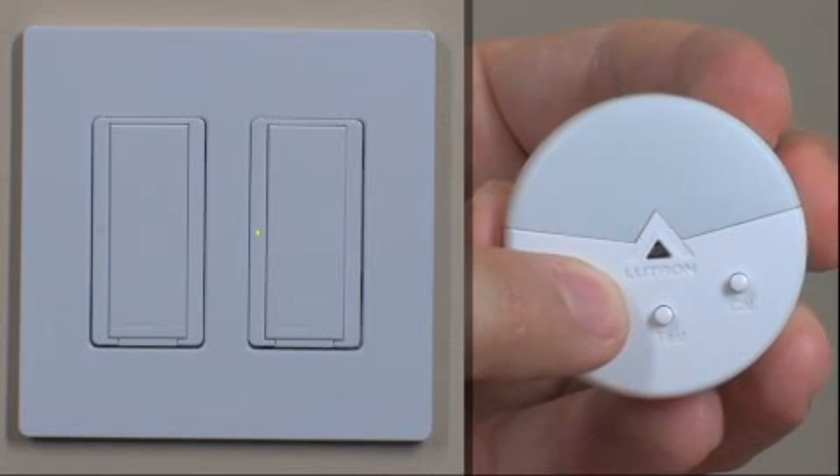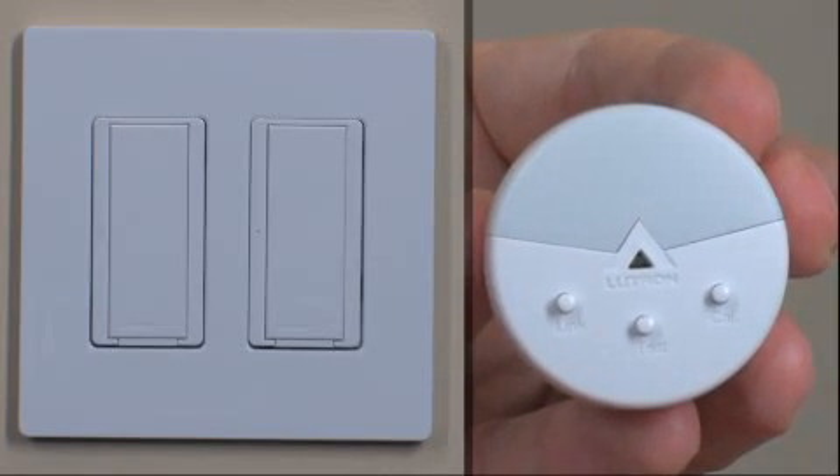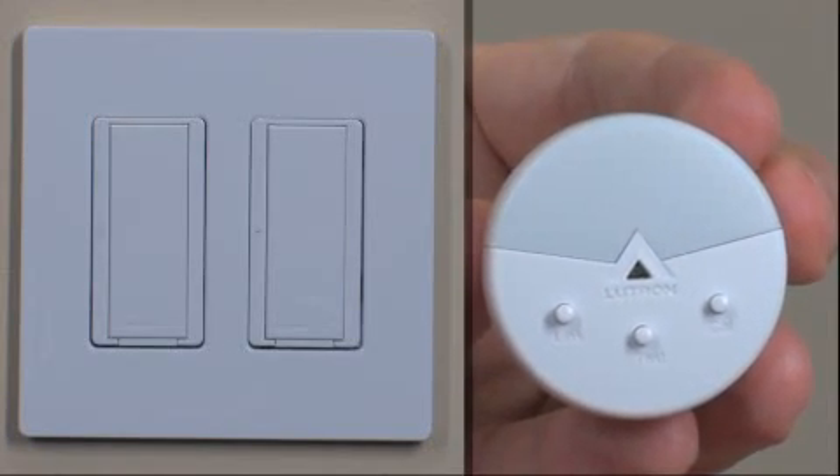The lighting load will also flash 3 times and both devices will automatically exit setup mode. The devices are now linked. Repeat these steps to link all switches that need to operate with the Daylight Sensor.